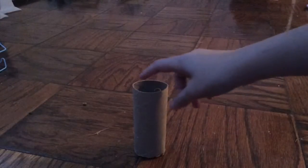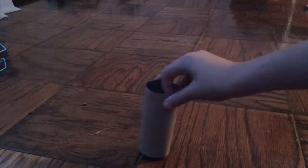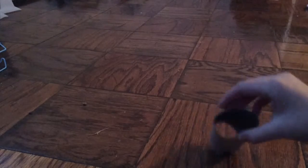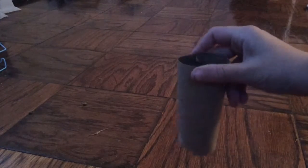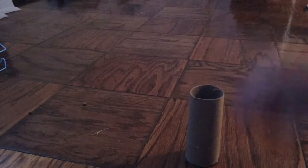After you gather all your materials, you should cut your toilet paper roll or paper towel roll into whatever size you'd like, but you should leave about a centimeter of room because you're going to be pinching it and folding it in to trap the treats inside.